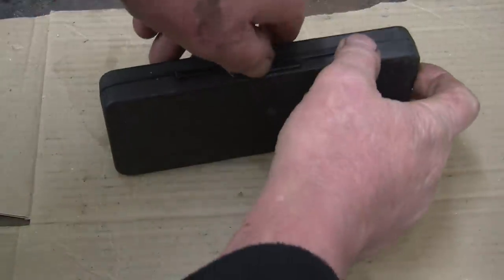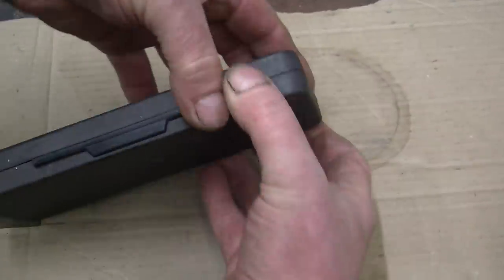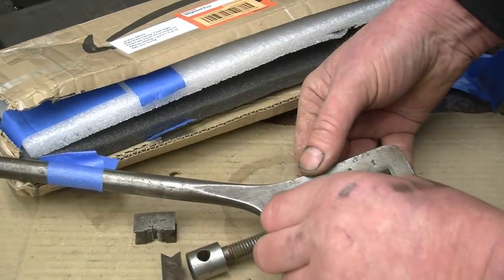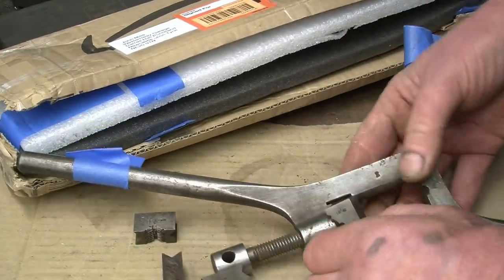There's the 2-inch Moore & Wright micrometer for the giveaway, if I can get it to open.